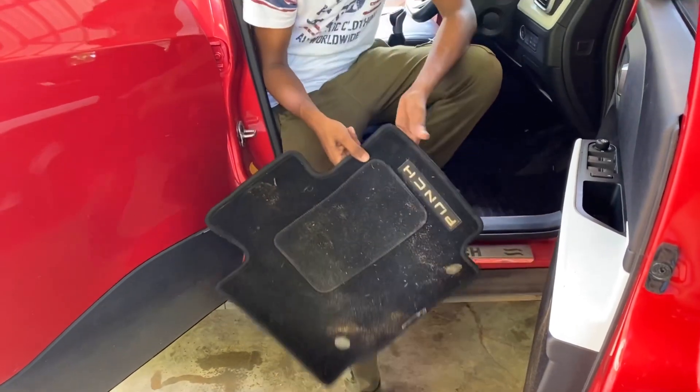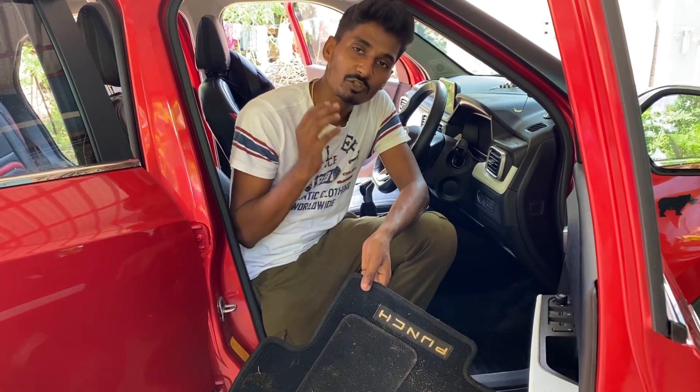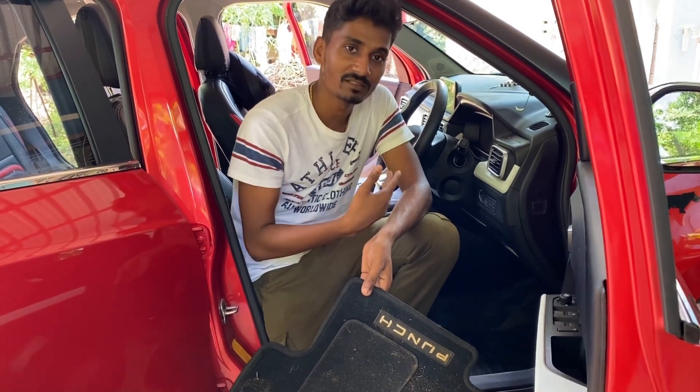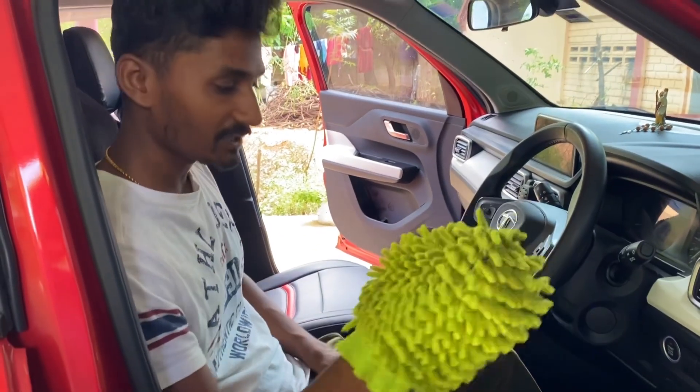So you can clean it like this. As you can see, I have shown you how. Take the mats again, so you can put the mats in water.